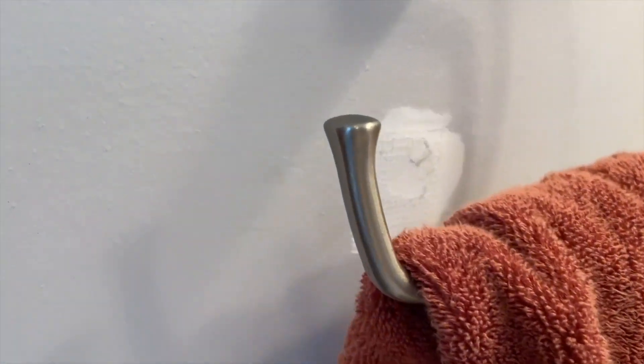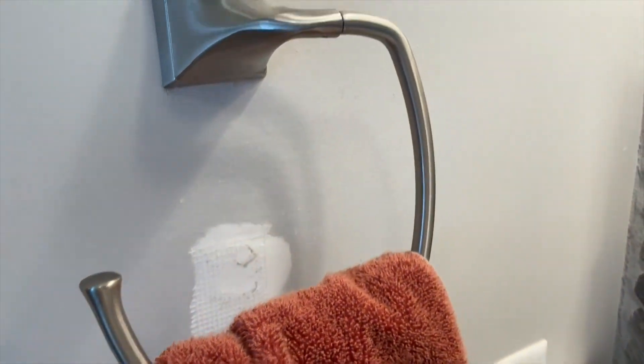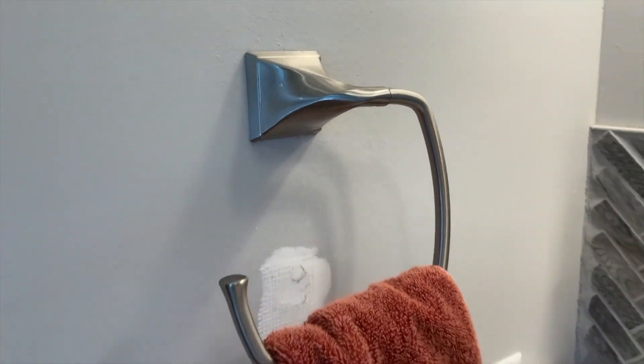Once it's up, it's really sturdy. You can put towels on there, wet towels, no problem — it's not going anywhere. The hook is just nice, solid, and sturdy. It doesn't wiggle around at all.